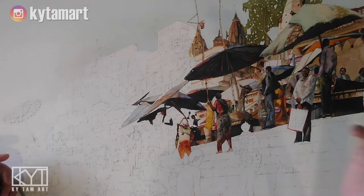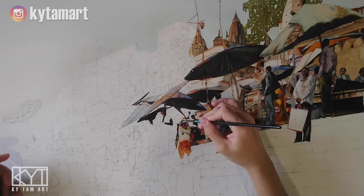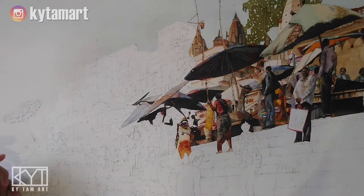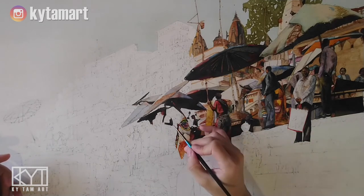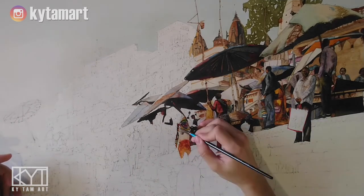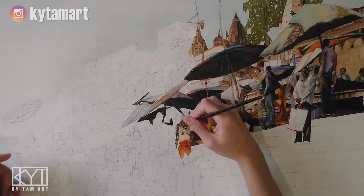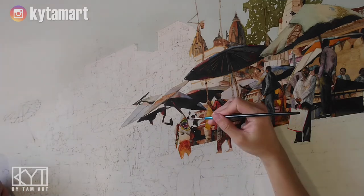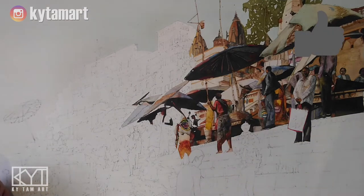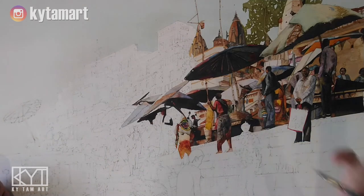We're going to use some of those details to make sure we have all the details being painted that make up his head. We're using this small brush to do the black color for his head area. The back is actually facing us, so this is the back of the head. We have all these different colors — green, yellow, pink, red — to paint the costumes, especially the costume on his left arm.